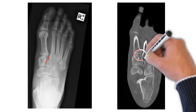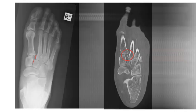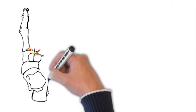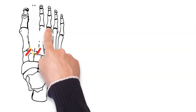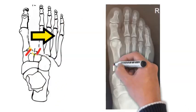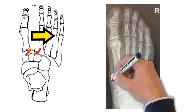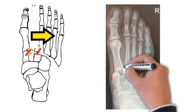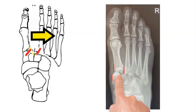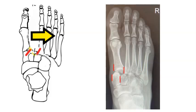Both X-ray and CT findings of displacement or chip fracture would mean you need an operation. Lisfranc injuries come in a variety of presentations. One of the worst is something called a homolateral Lisfranc injury, where the bones in line with the second, third, and fourth toes move away from the big toe. Looking at the X-ray, these lines should line up but they don't, because the big toe bone and the second toe bone have both moved from where they should be.